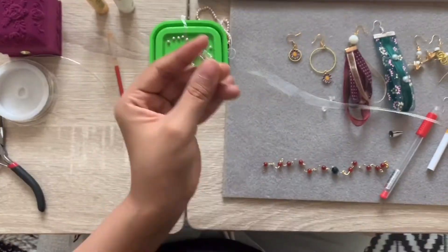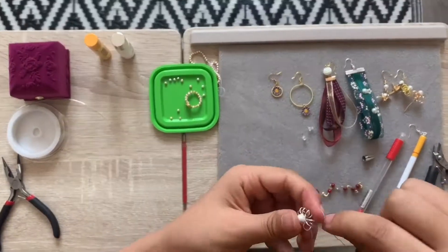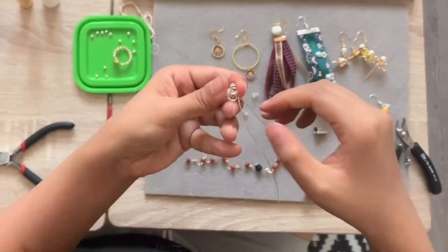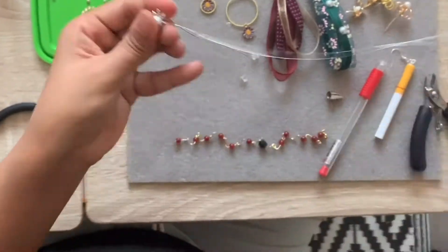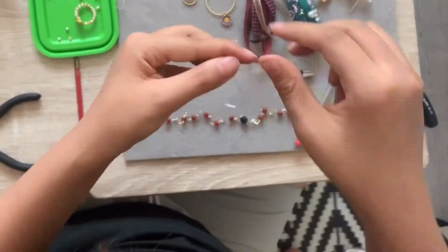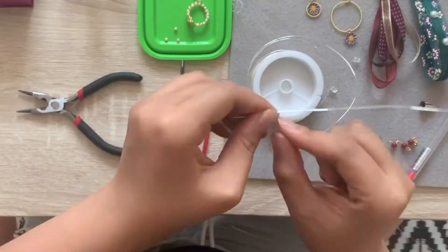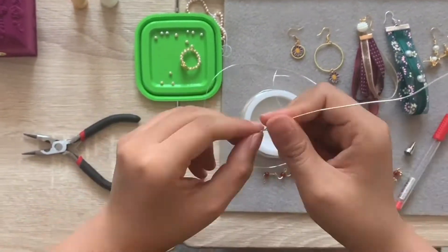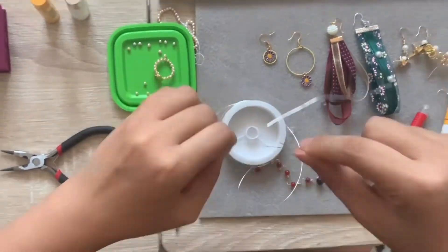Next, use a 0.3mm metal line to close the pearls, then put the pearl in the middle of the ring. After placing the pearl in the middle of the circle, use the small size line to make the circle tighter. If you want more detailed earrings, wrap the small size gold line around the large gold line until it can be divided into 8 or 9 small circles.